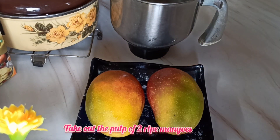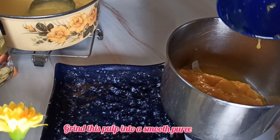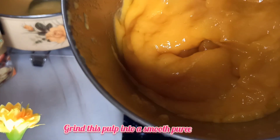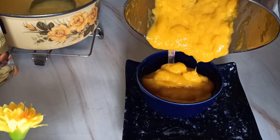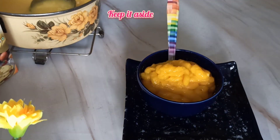Meanwhile, I'm taking two mangoes, removing the pulp, putting it into a mixer grinder and grinding it into a smooth puree. Now I'm taking this smooth puree into a bowl and keeping it aside.